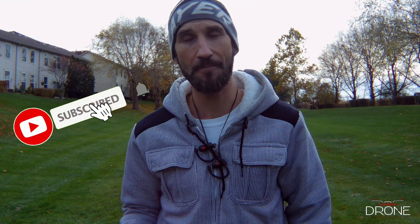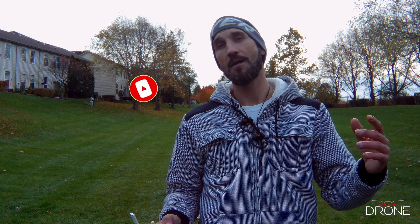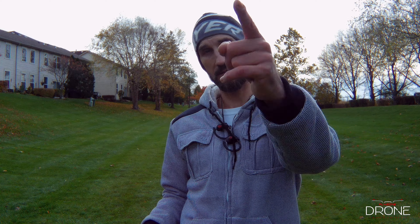So there you go guys, hope you enjoyed this video. If you're new to the channel, please don't forget to subscribe. Hit the notification bell so you don't miss future videos I'll be posting on my channel. Fly safe guys and see you in the next video. Peace.